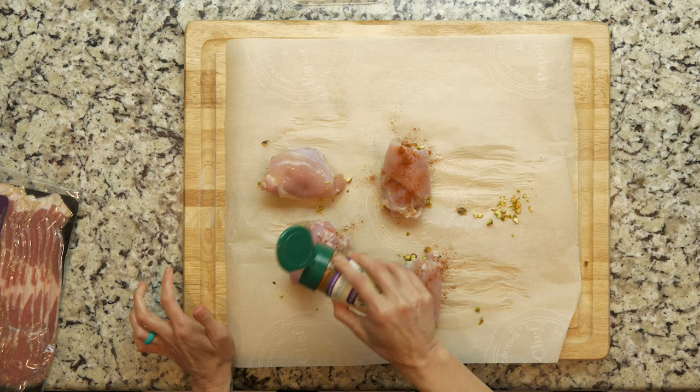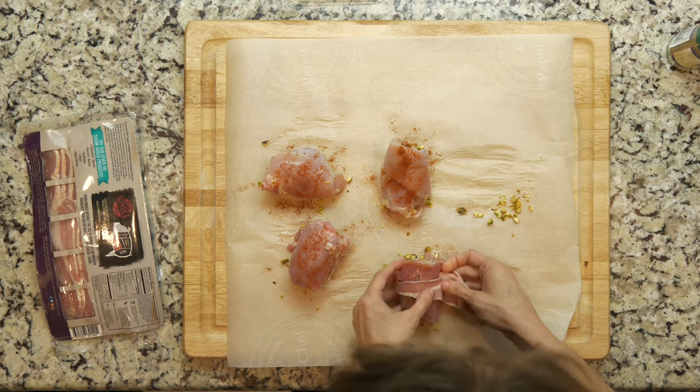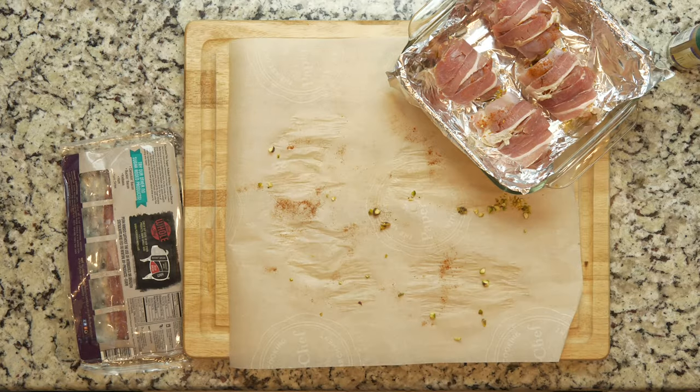Sprinkle the thighs with a little tagine spice mix, then wrap one piece of bacon around each thigh. Place the thighs in the baking dish and cook for 25 minutes or until cooked through.